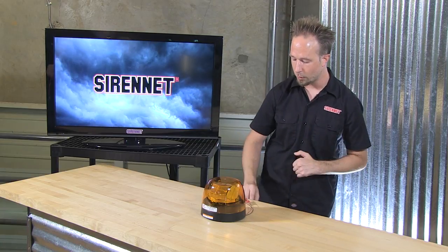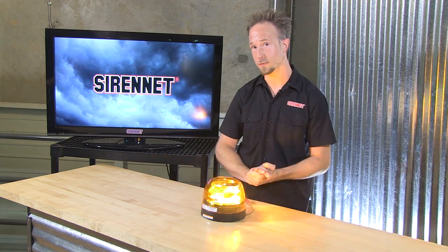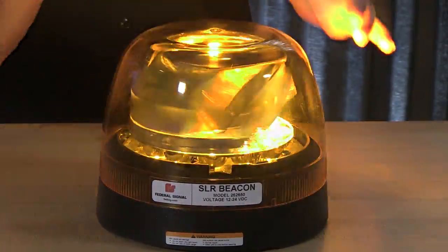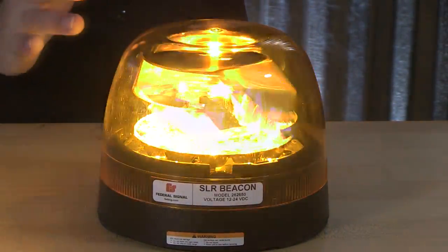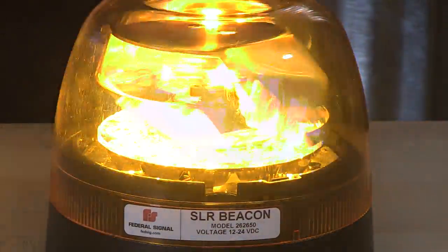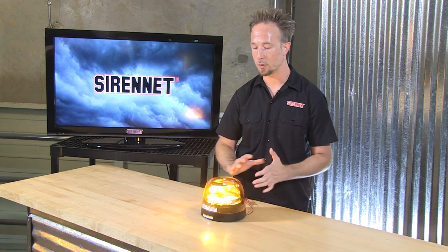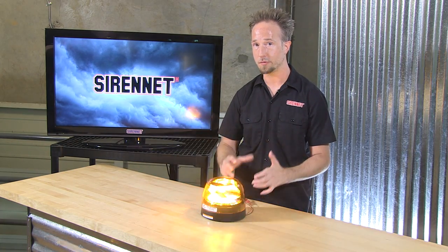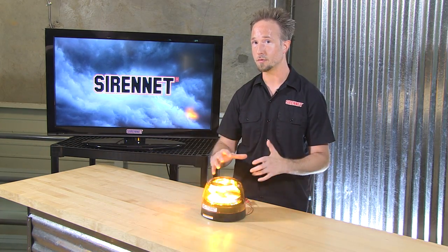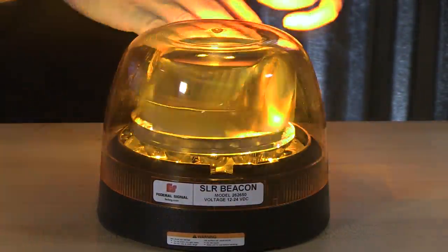Whether it's tying into 12 or 24 volts in your electrical system, this quiet rotator is the output you'll find on your vehicle. Benefits here: low current draw — on a 12-volt system it is 2 amps, so nothing to worry about there. Tying in multiples, again nothing to worry about as far as combined draw. Carry it over to 24 volts and that amp draw goes down by half.